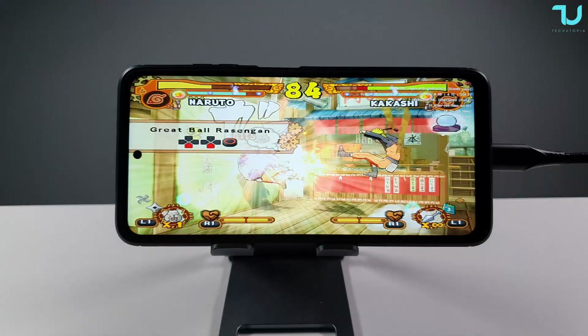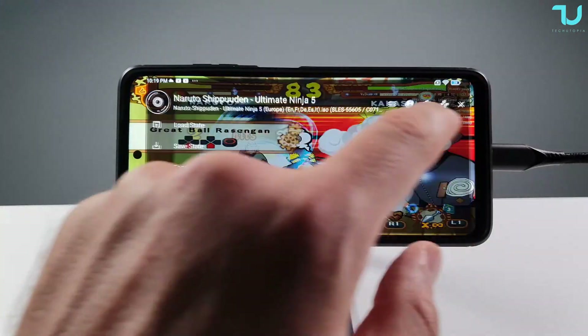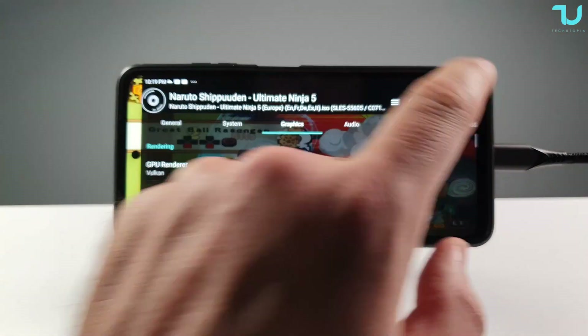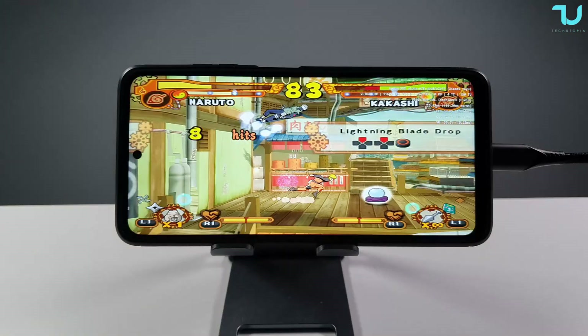Let's go to Settings > Graphics and put it at 3x. I think it might run at 3x full speed on the X3 Pro - let's check it out.